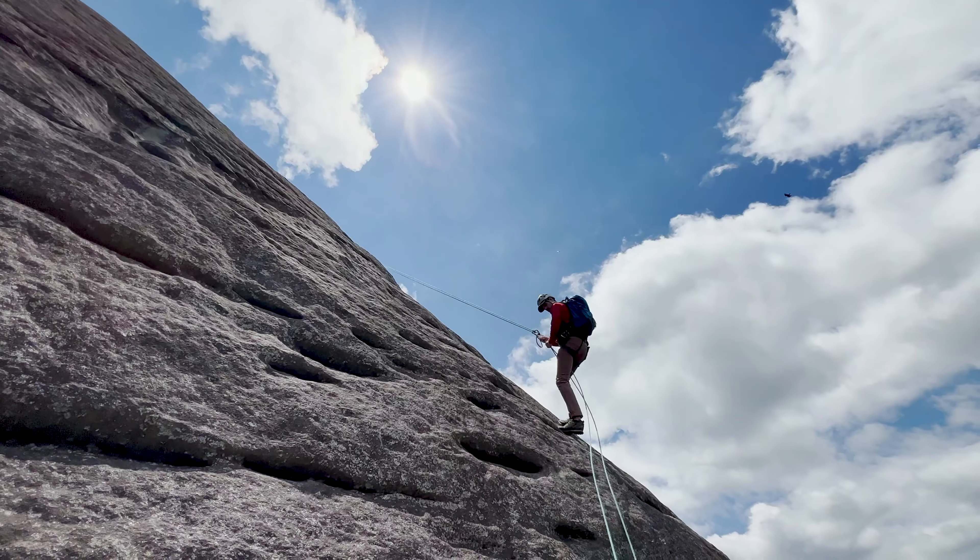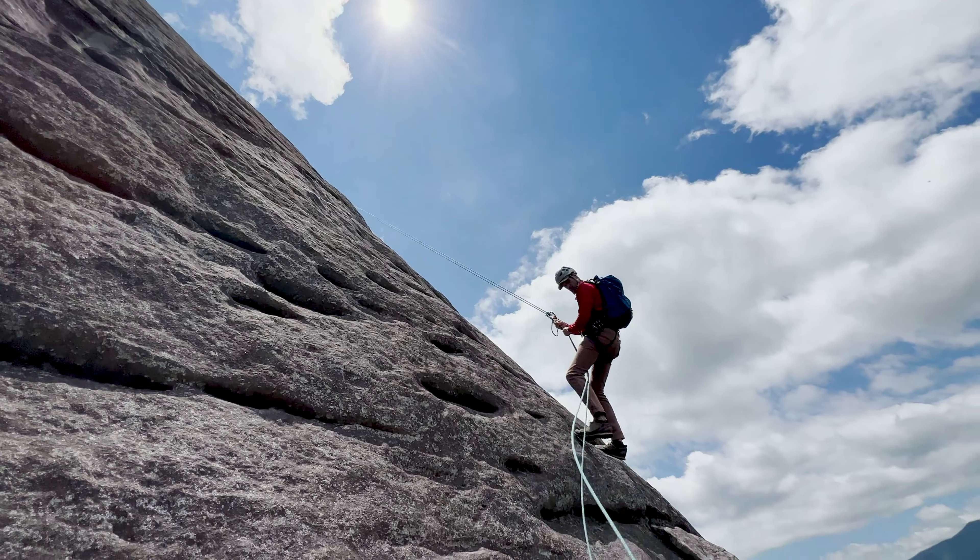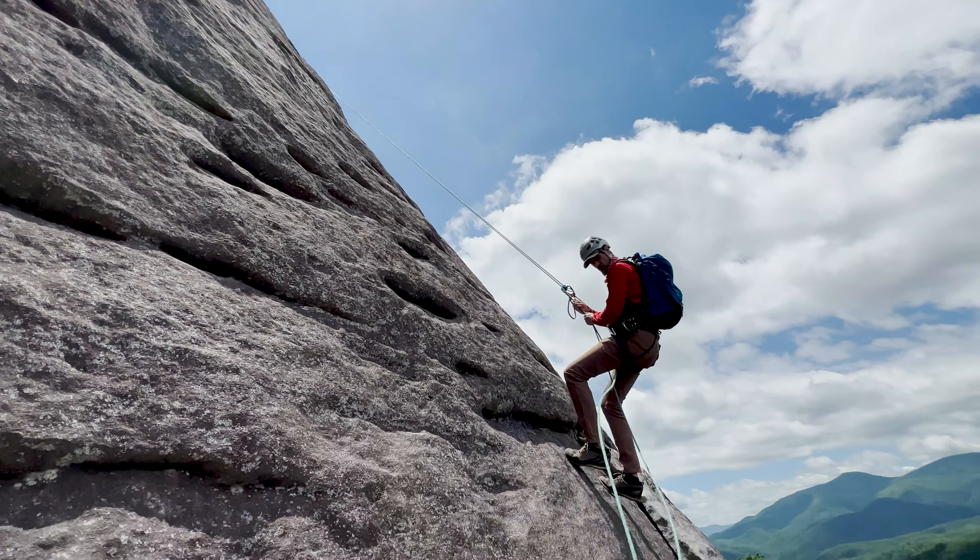We have covered a lot of information on lowering and rappelling here today. Make sure you practice this in a safe environment.